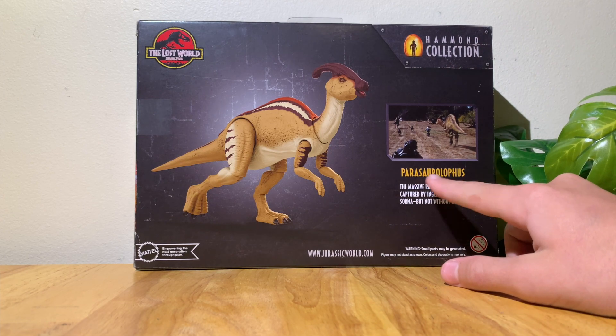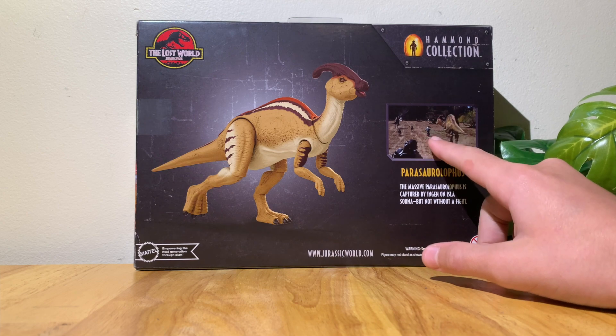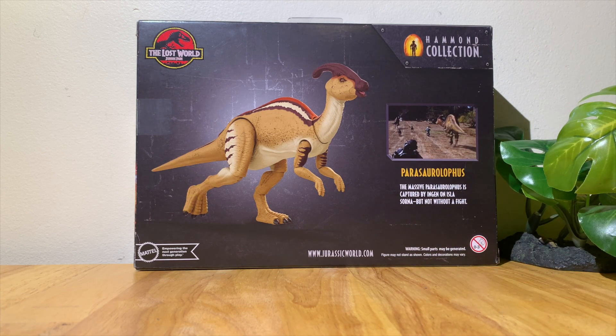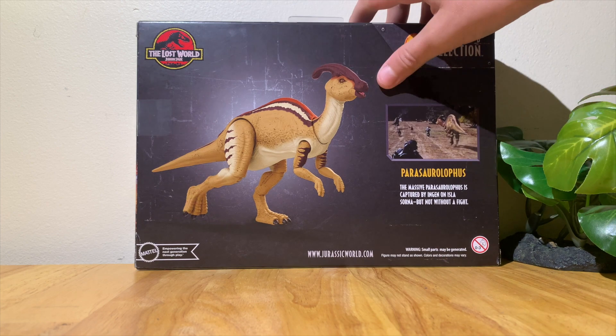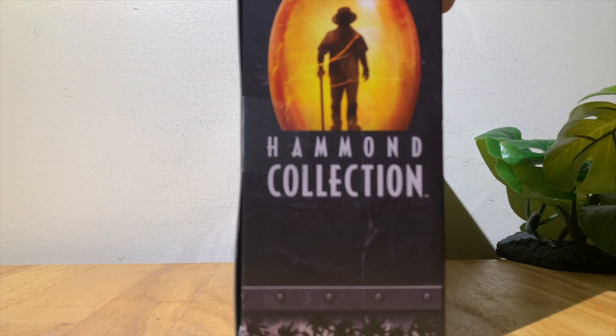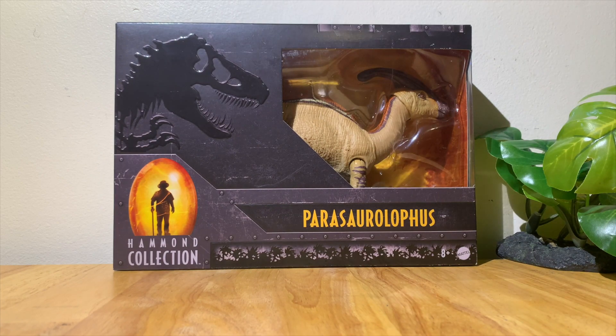On the back there's a picture of it standing up, Mattel's logo, and the Hammond Collection logo. Down here there's a little bit about the Parasaurolophus from the movie — it says 'The massive Parasaurolophus is captured by InGen on Isla Sorna, but not without a fight.' And then there's the Hammond Collection logo on the other side of the box.